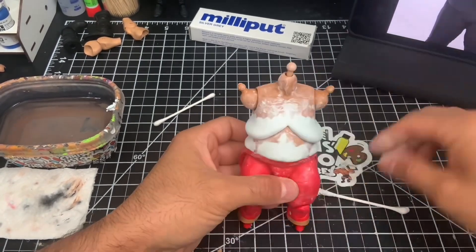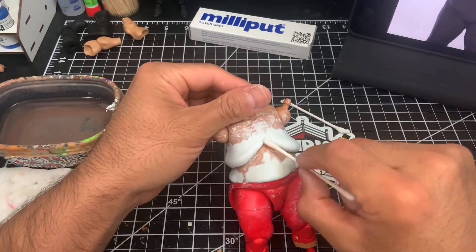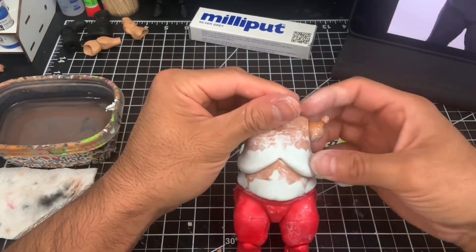I'm really happy with where we're at as far as the sculpting goes — I think it's really starting to resemble V's upper body. Now what we're going to do next is let this guy cure and then we're going to start on the modifications for V's head.